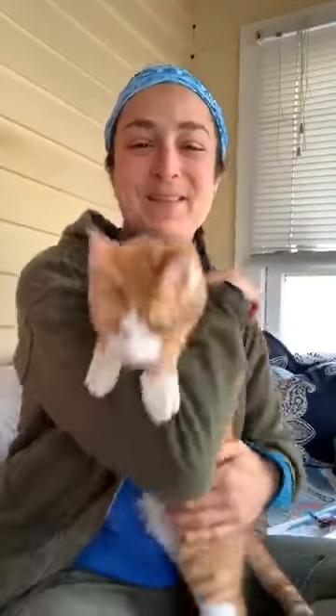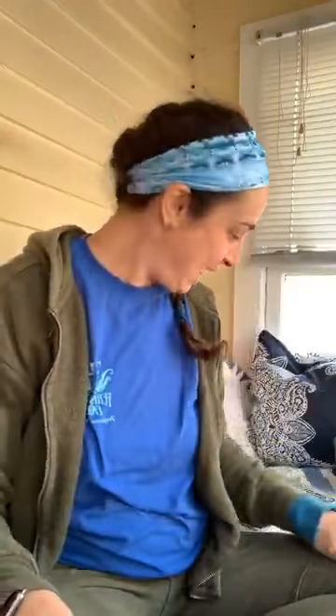Hello everyone, it's Miss Stacy and I'm here with Bonaparte the barn cat and we have another story for you all today. It's a really fun story so I hope you enjoy it. We're going to jump right in.